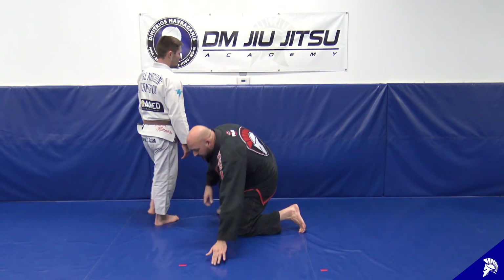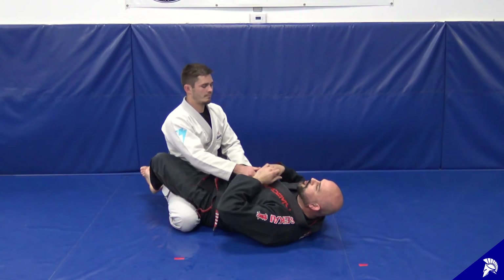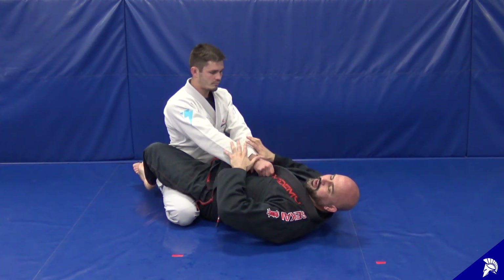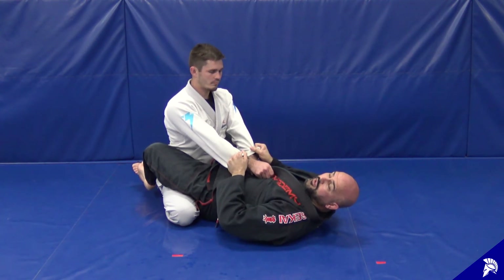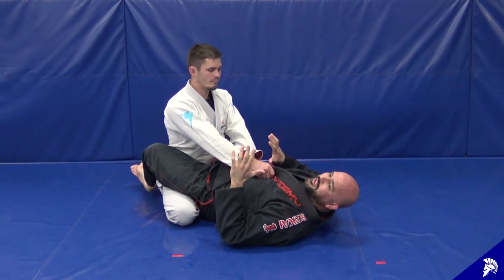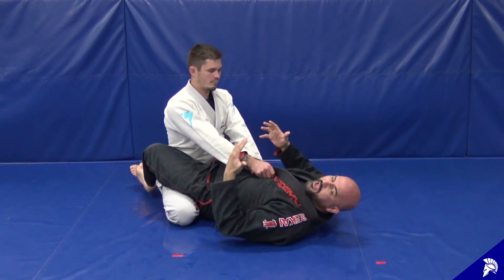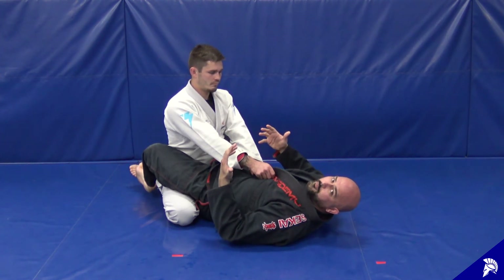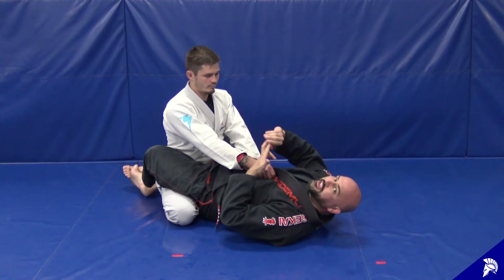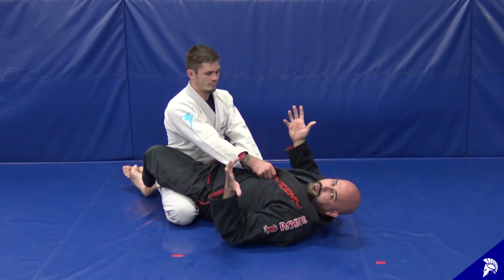Coach is gonna be inside of my closed guard with good posture, maybe even a rope grip, and his idea is gonna be to stand up. If I'm controlling both of his sleeves but not attacking, he can think about passing — and most passers like to stand up. When he stands, gravity is an ally and the weight hanging off my crossed feet behind him will help those feet open up. That's why people stand.